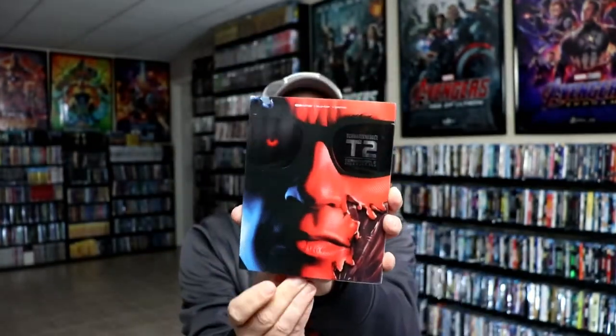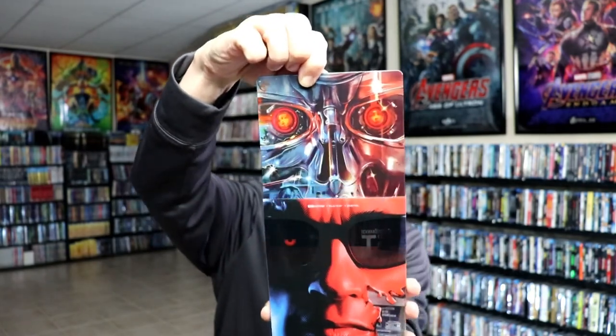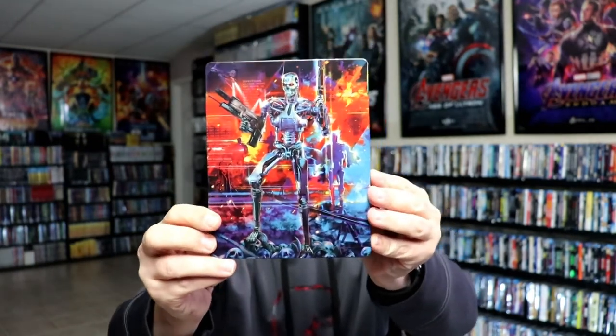So when we remove the steelbook from the slip, we have this different artwork. Really nice-looking artwork — I like the way that looks. And here's the back. It is a glossy steelbook, no embossing or debossing. An amazing image right there.